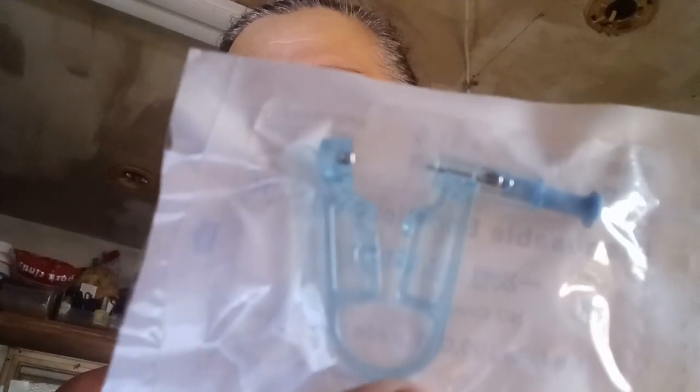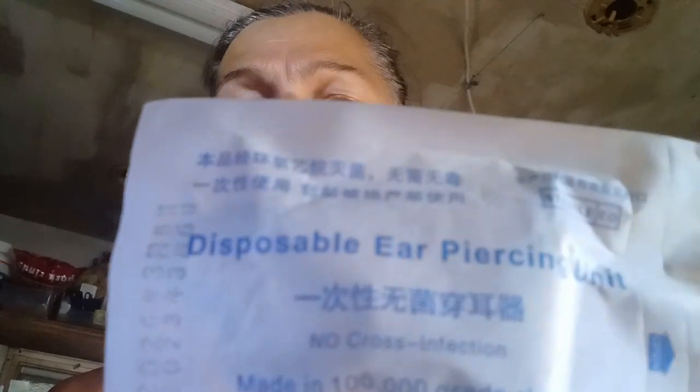Hi, it's Gail. So this crazy old lady is going to try to pierce her helix, which is over here. The professionals say do not do this with a gun. So I went ahead and bought this off of Temu — you can also get them off of Amazon. It is a disposable air piercing kit. It's probably going to hurt. It's pretty tough there. I'm crazy.